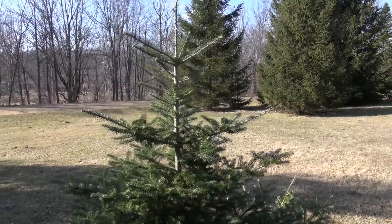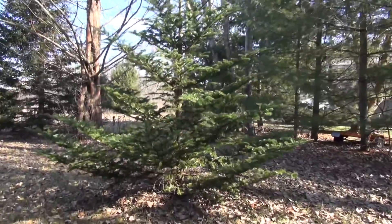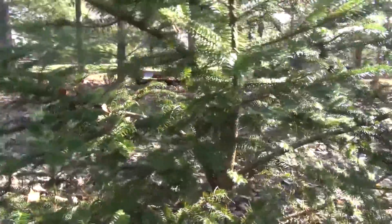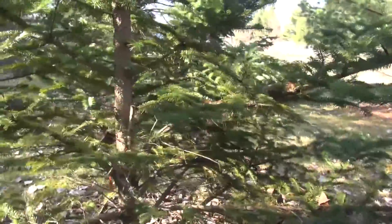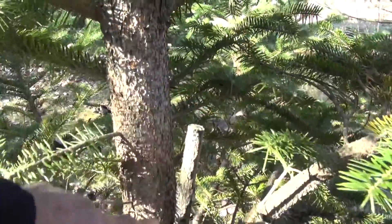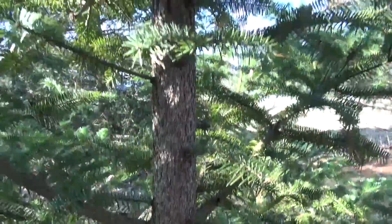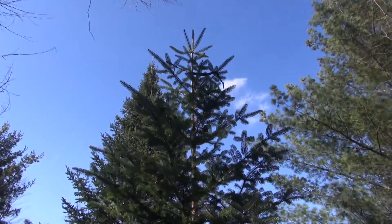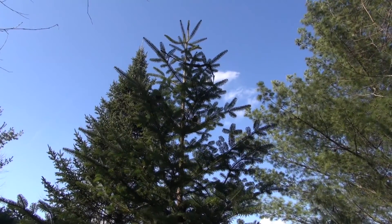Here's another fir tree that I did this on — a little bit older. You can see the remnants where I trained it. This was the old wood that was the support structure for the new central leader. As you can see, this leader went on to become the central point of the tree, and it's quite symmetrical. I do need to come in here and cut off that little stub — it shouldn't be there.